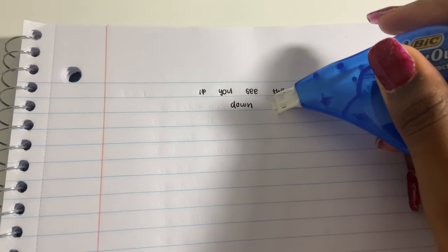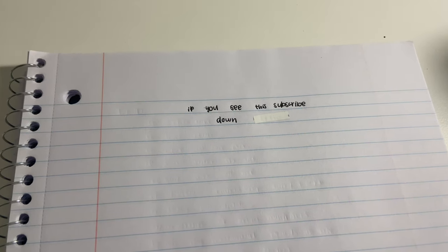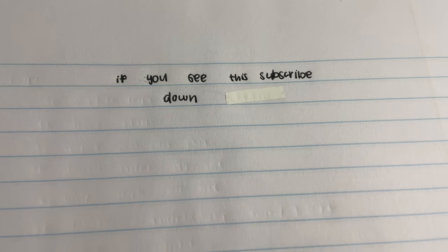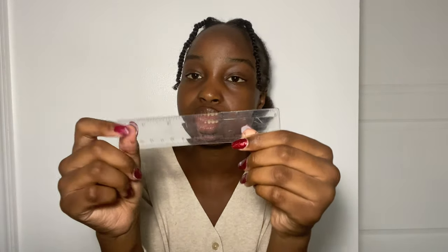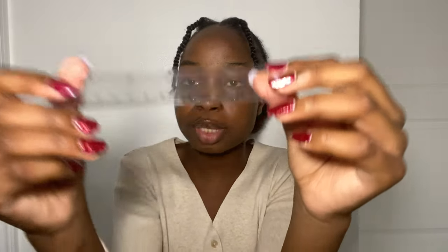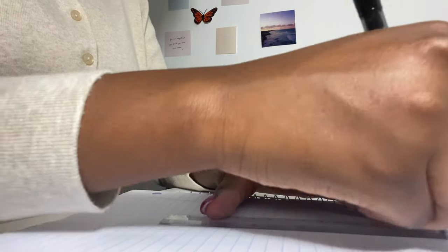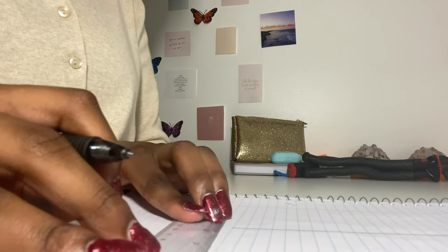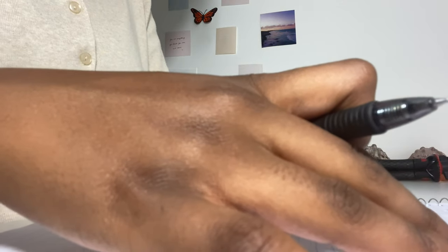The next thing I have is this BIC white out, because I mainly write in pen, so it is essential — if you mainly write in pen, you need white out. And then I have my little mini ruler. This is a six-inch ruler; she's a little bit busted but she does the job. I use this for my bullet journal, taking notes, when I need to write little boxes or anything in the notes or reviewing.